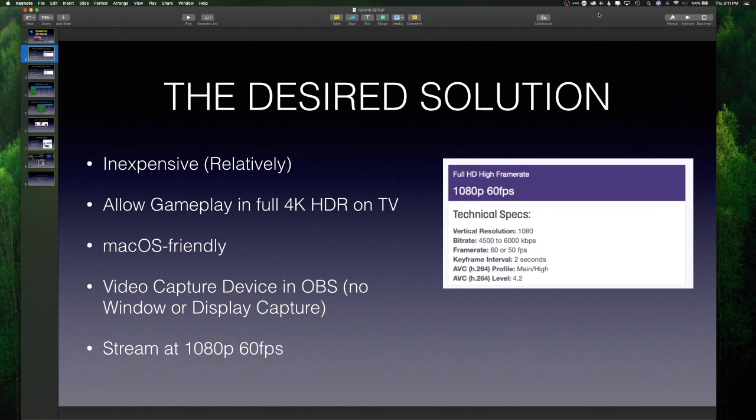If you have the Elgato HD60s, that's what you're forced to do because it doesn't show up as a native video capture device in OBS. And according to Elgato, Macs are hard. I don't buy that at all.